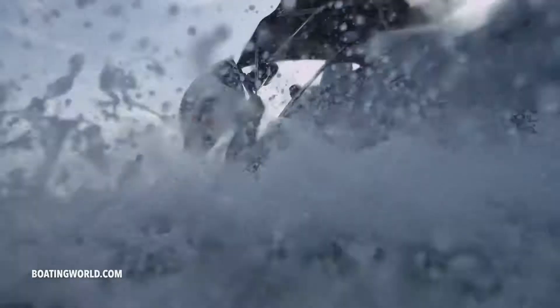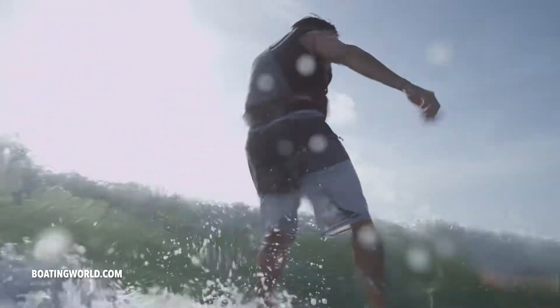This boat has 21 degrees of dead rise, which really helps settle the boat in the water a little bit, and not only helps you build the wake, but it gives you a nice ride when you're in the chop — something that doesn't happen on a lot of ski boats, which will beat you up pretty good sometimes.